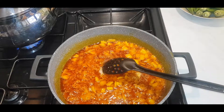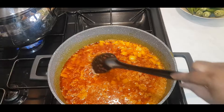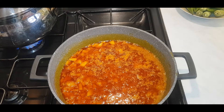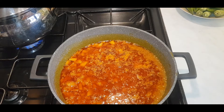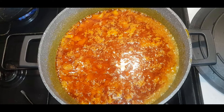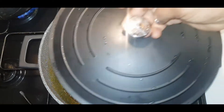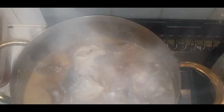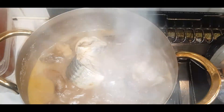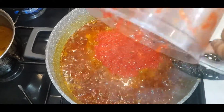I'm going to let this cook for about five to ten minutes. In here I've got some meat — we have mackerel, you name it, everything is in there. I'm now going to add in my bell peppers — one bell pepper precisely.